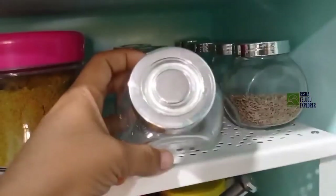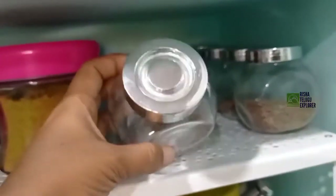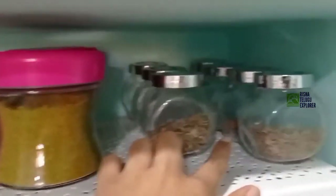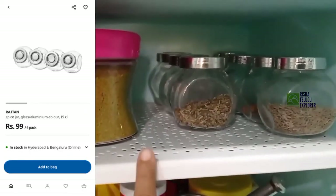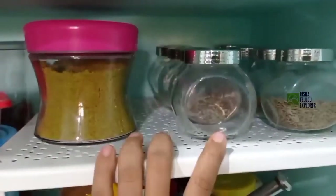Next, glass jars friends — for spices. It is $4.99. I will give you two sets of price and I will give you a look in the video. So I will give you a look in the video. Bye bye.